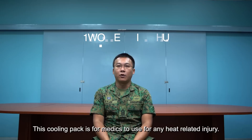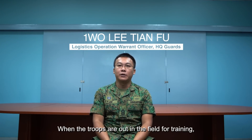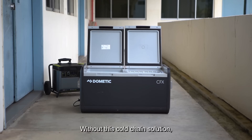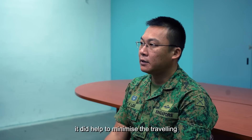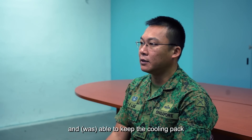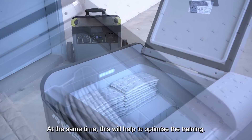This cooling pot is for the MADD to use for any heat-related injury. When the troops are out in the field for training, the MADD will bring a lot. Without this cold chain solution, we would need to go back and do a replenishment every couple of hours. With this cold chain solution, it helped to minimize traveling, keep the cooling pad at the required freezing point, and optimize training.